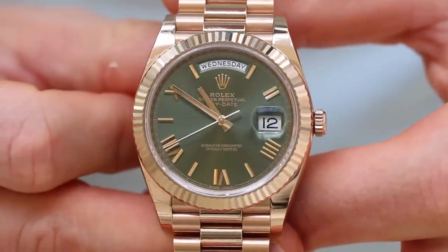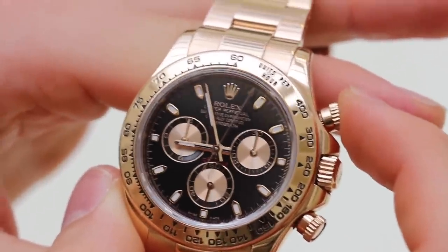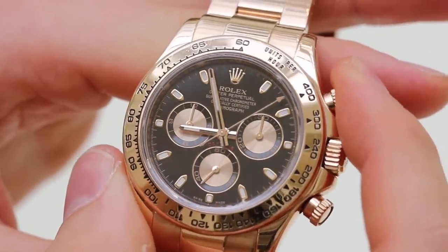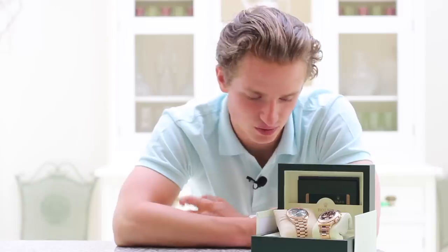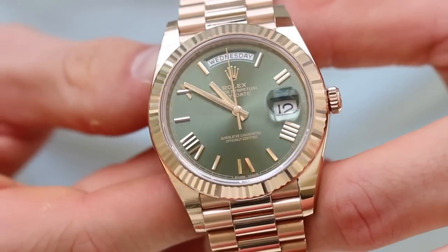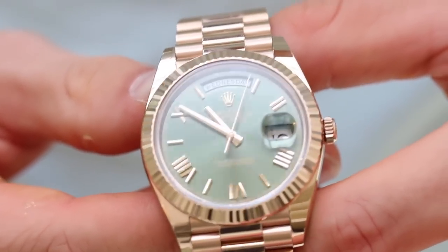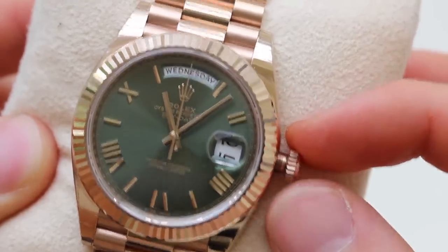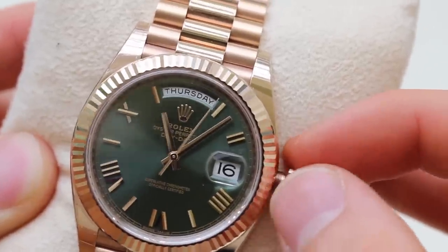Let's start with the movement of each watch. The Daytona is a chronograph — it has a start, stop, and reset function, with chronograph seconds, chronograph minutes, and chronograph hours. At six o'clock there's a mini sub-dial which is the small seconds. The Day-Date has a much more simple movement — just a three-hand design with a date function and a day function. There's a smart feature where you turn the crown one way to change the date and the other way to change the day. It's a clever little feature within the movement.